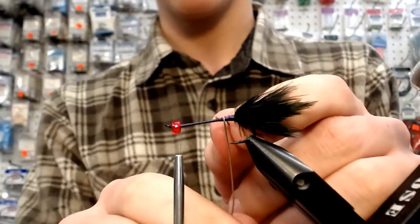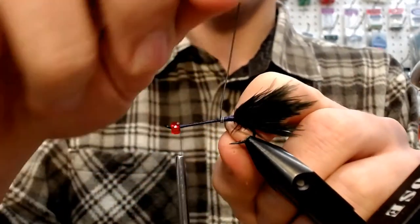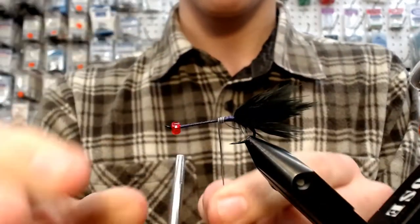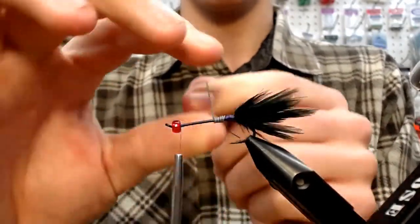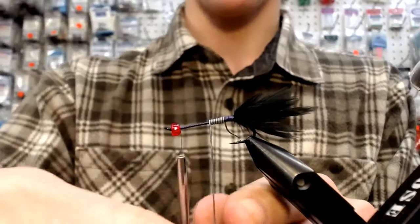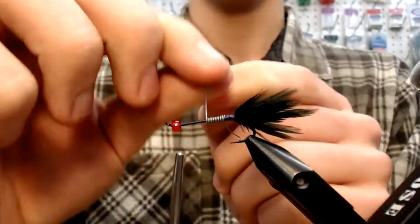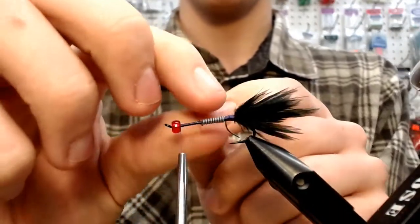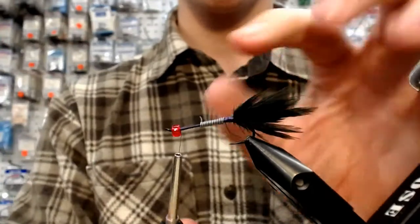Now I'm just going to wrap up the body about the same length as I want my body material to be. This is going to add a little bit more weight to your fly, which is going to get it down quicker, which means you're going to be catching fish a lot faster. I want to wrap that about halfway up the shank.